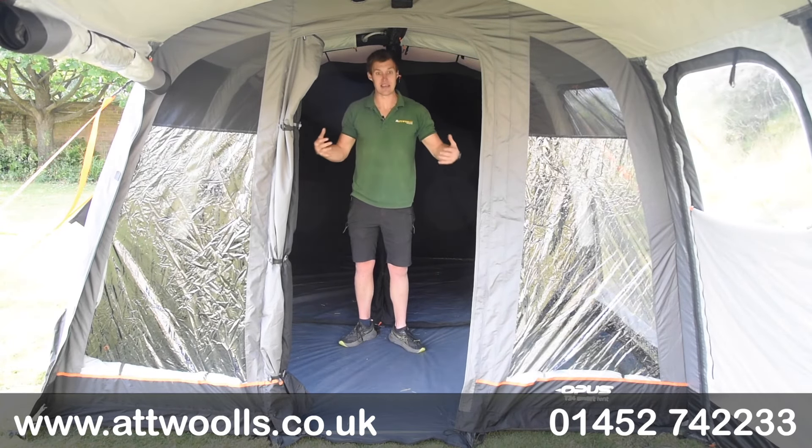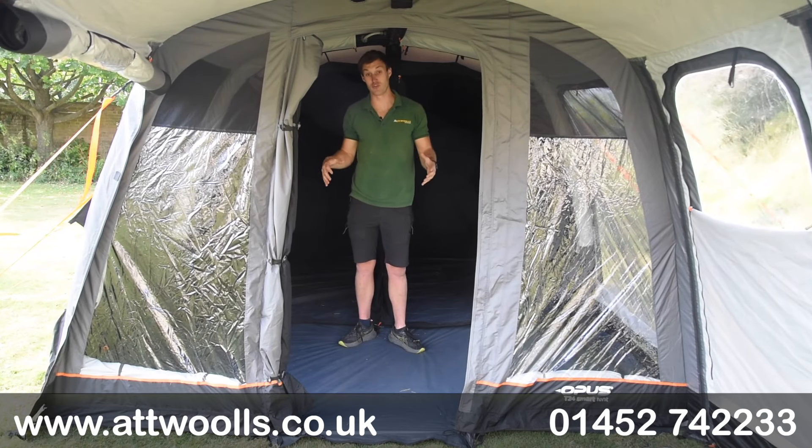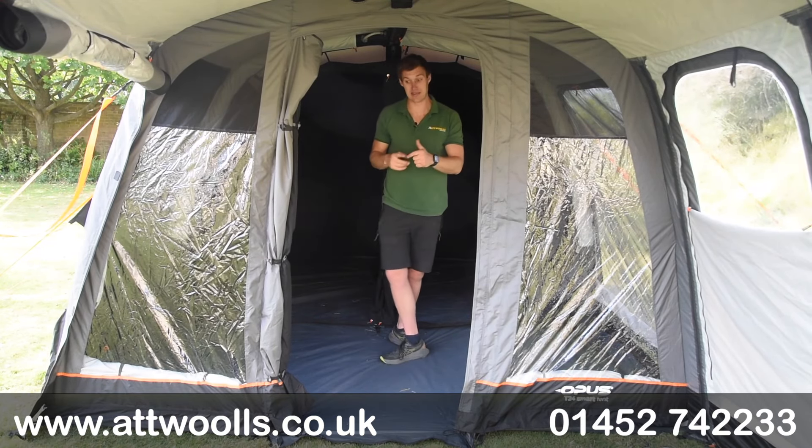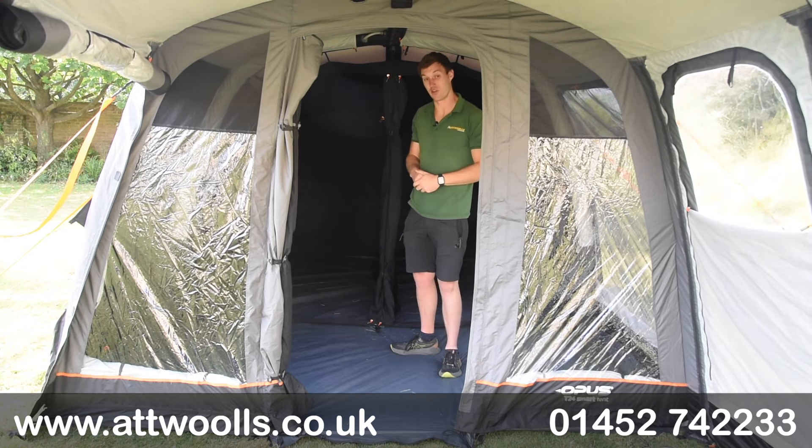Admittedly the living space is a bit tight for a table and chairs, but if you utilise this as a weekend tent or - ideally - a couple's tent, that's where I think it personally works best.